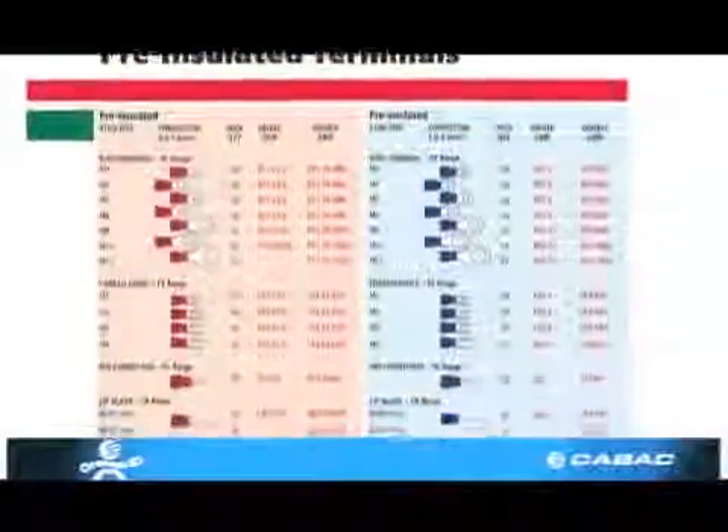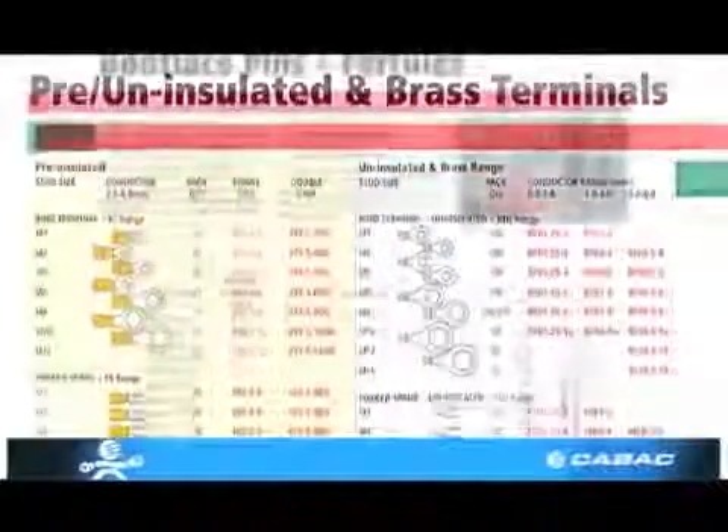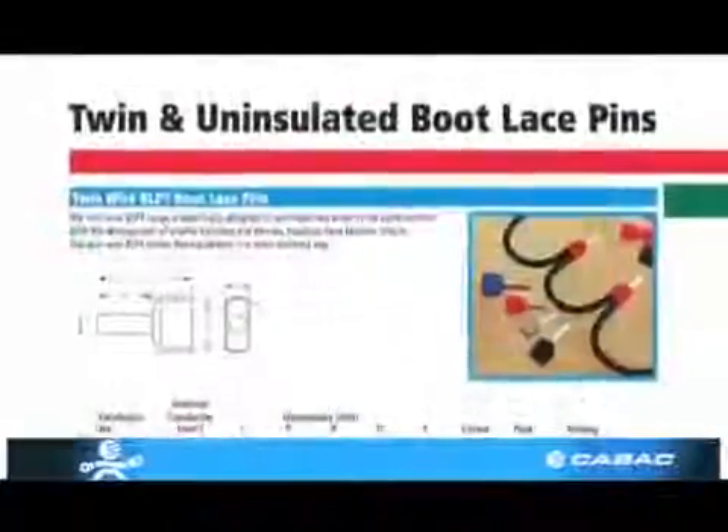KBAC stocks a full range of terminals and boot lace pins, all with funnel entry to make inserting the conductor simple.